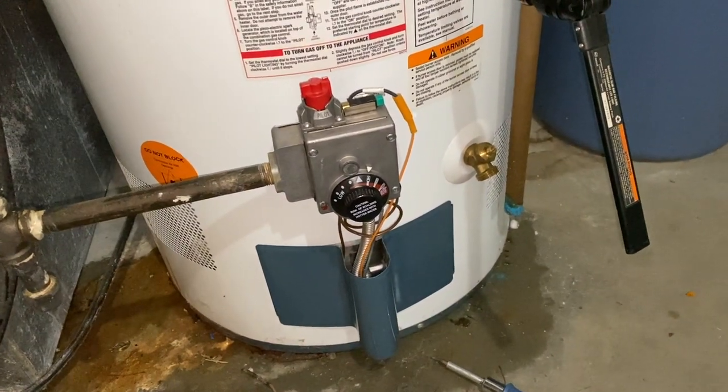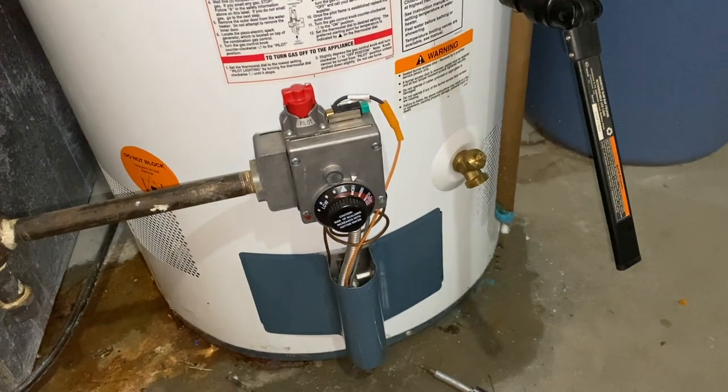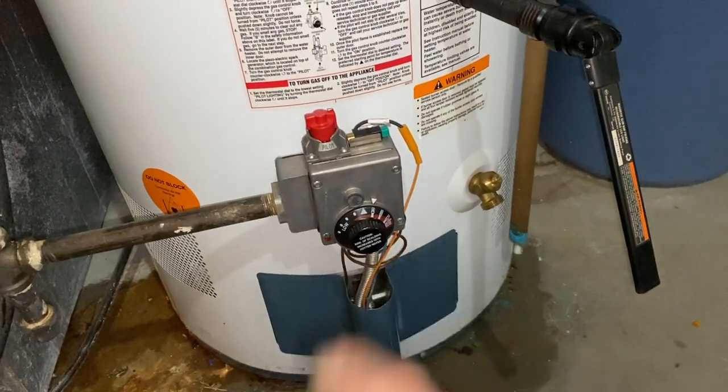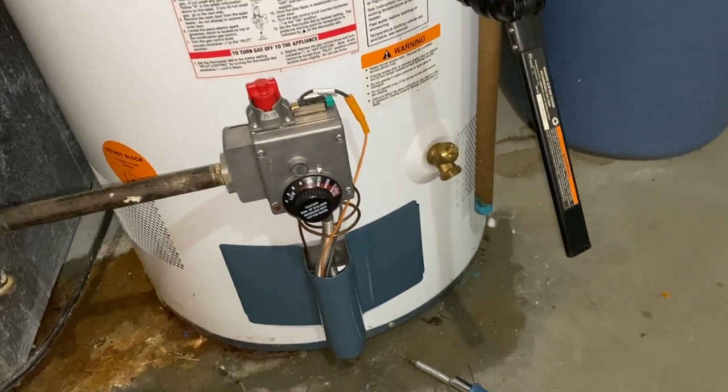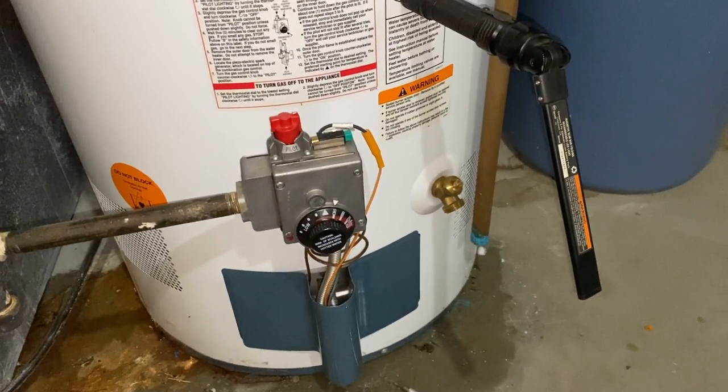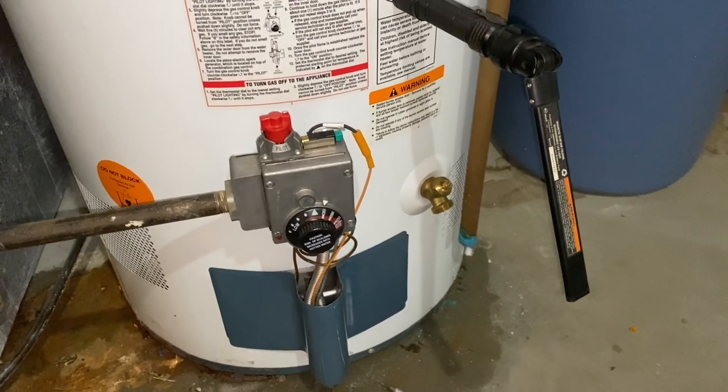There we go. Quick flick of the button — pilot light ignited. Flip up to the desired temperature setting, flip the gas valve to the on position, and we are back in business. Everything looking fine, so she'll have some nice hot water this evening.